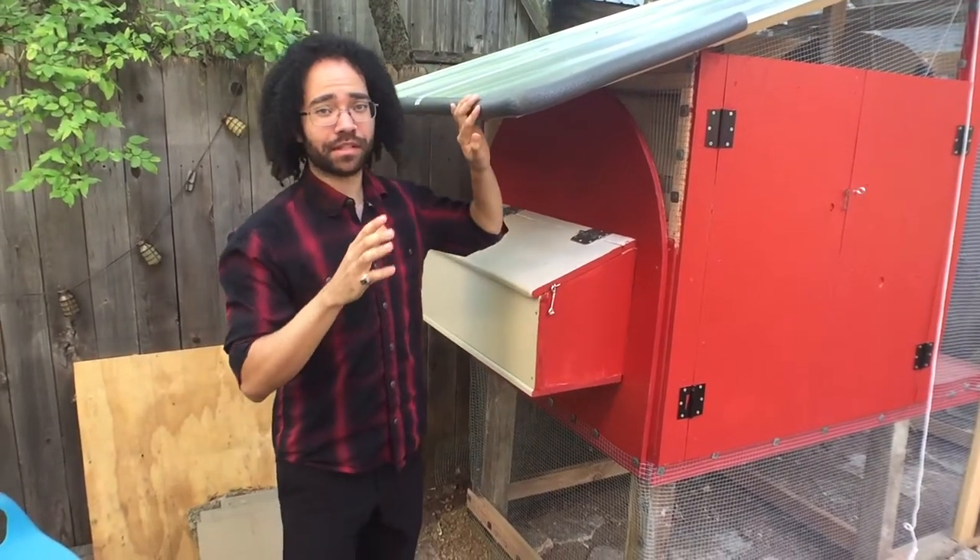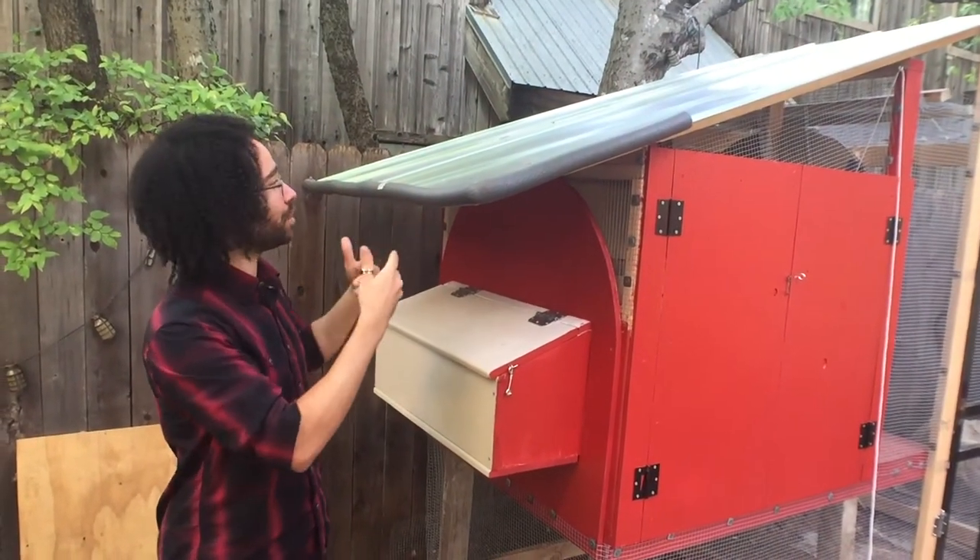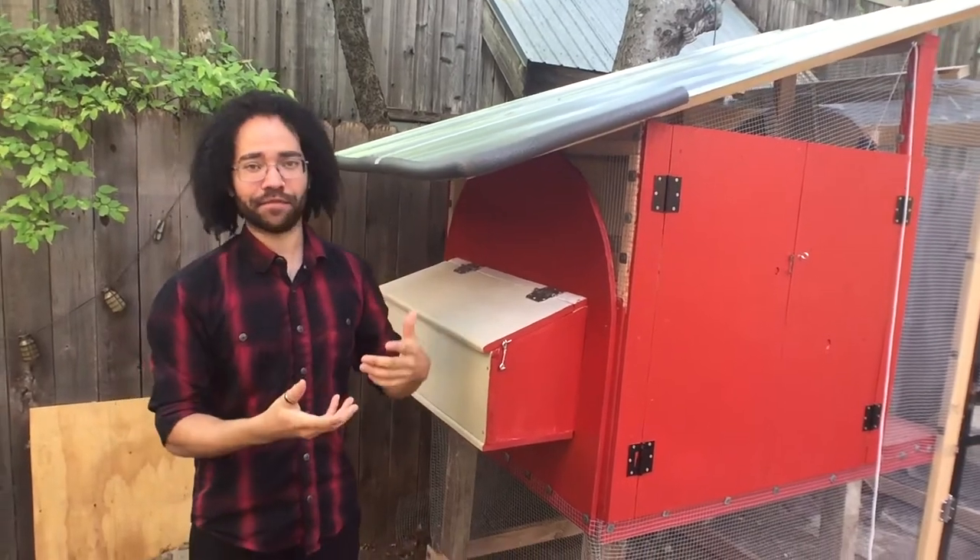Eventually what we want to do with this is get a rainwater barrel and do rainwater collection off of this, and kind of use that to feed back into the chicken coop.